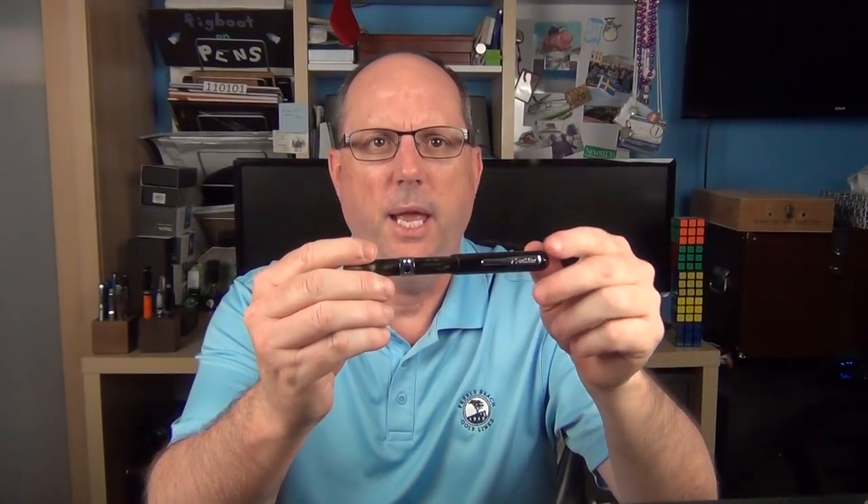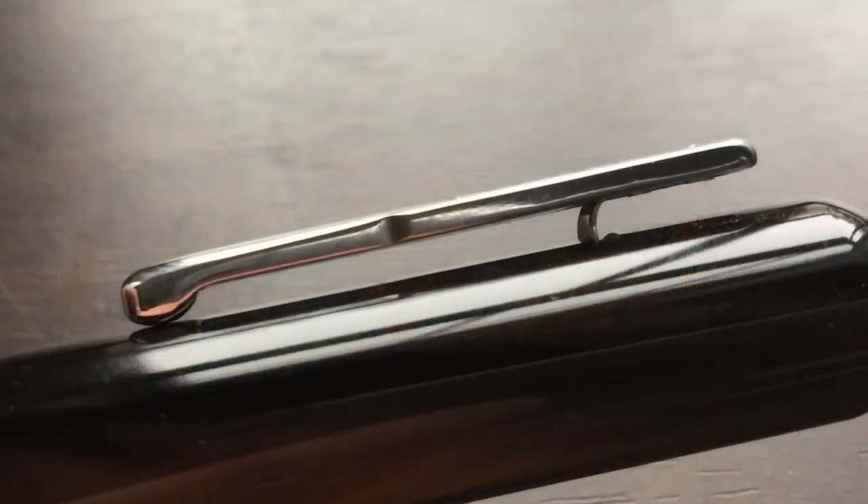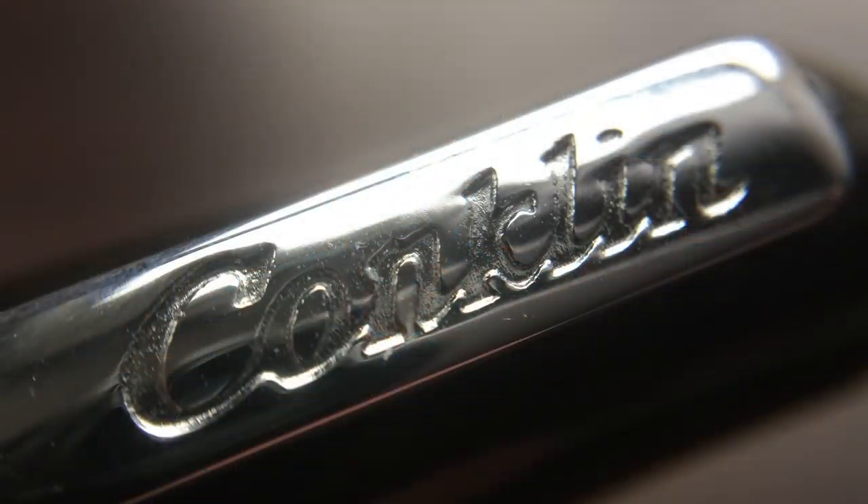We'll start by taking a look at the end of the cap. The end of the cap is rounded, and then the cap is straight, and then we have the clip. I hate to say it, but this style of Conklin clip is possibly my least favorite clip in my collection. I own another Conklin with this very same clip, and I just feel it's a little uninspired. It's a bit thick, which is fine, and it does function well — there's no issues with that. The shape is basically straight, then it tapers down, then it's straight again, and then stamped rather large on the larger portion is the cursive Conklin logo. It's functional; I just personally don't care for the looks of the clip that much.